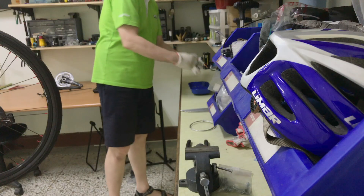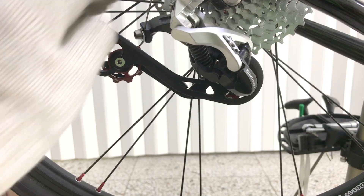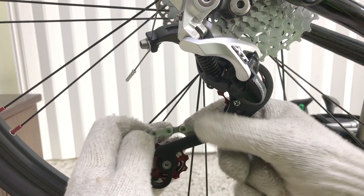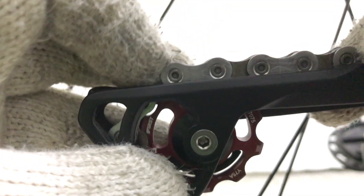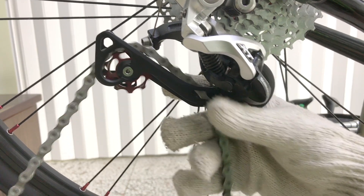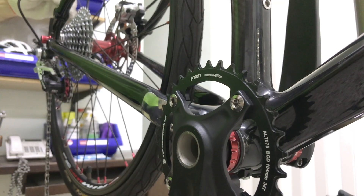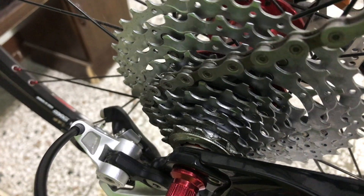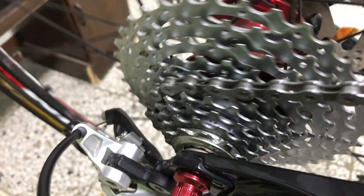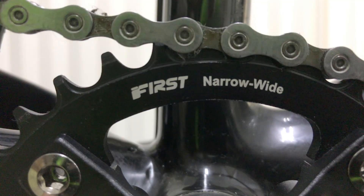Now to get the drivetrain working. I'll firstly feed one end of the chain into the derailleur cage, making sure it goes over the bridge. Pull it almost all the way through, then feed the other end around the top pulley and onto the cassette, and then over onto the new narrow wide chainring.